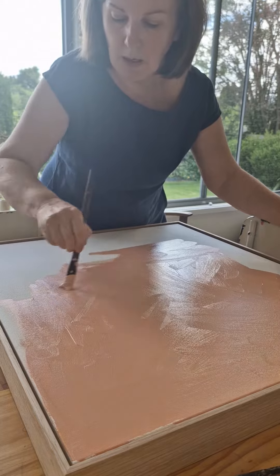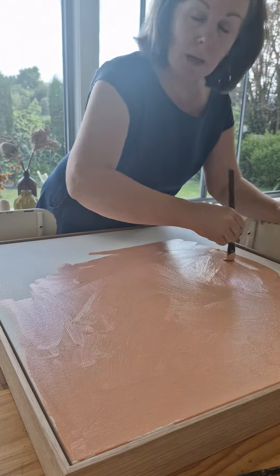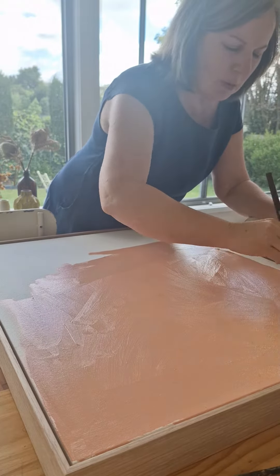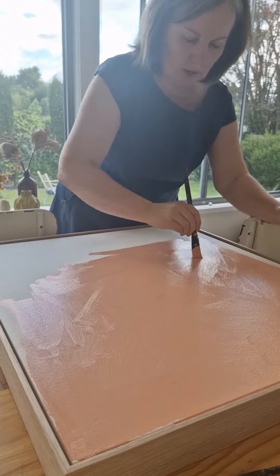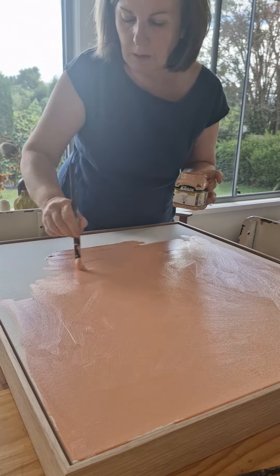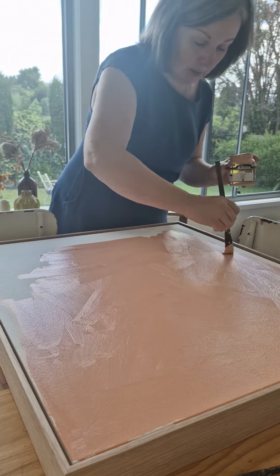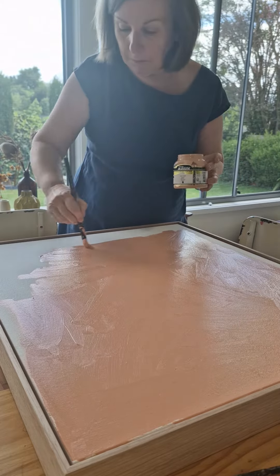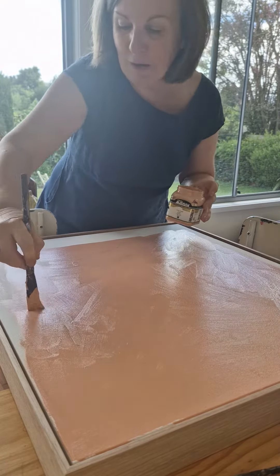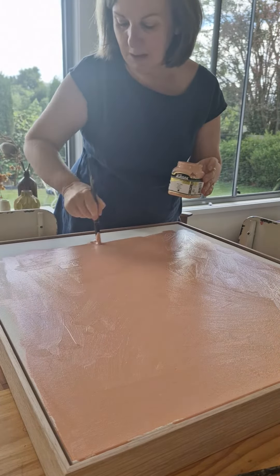Once I started priming my boards with a color before painting them, it's given my paintings a lot more depth. I used to go straight onto the canvas, but having this little bit that shows behind it just makes it much more interesting. Little bits of it will show. So step one done — get ready for mapping out in step two, and then off we go with painting.